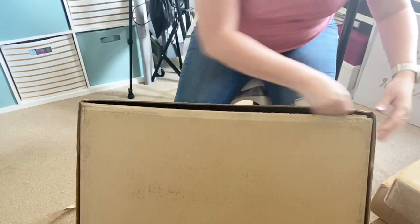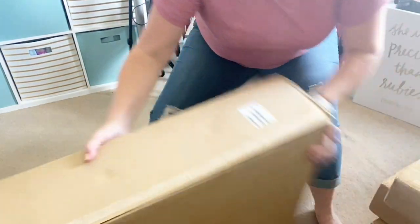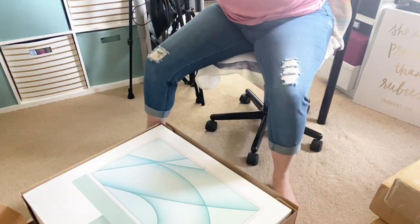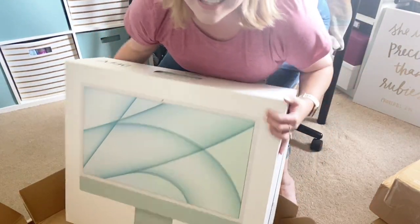Mac really does know how to do this and do it well. It's big — oh my goodness, it's so exciting!